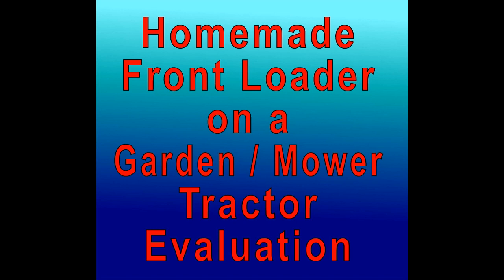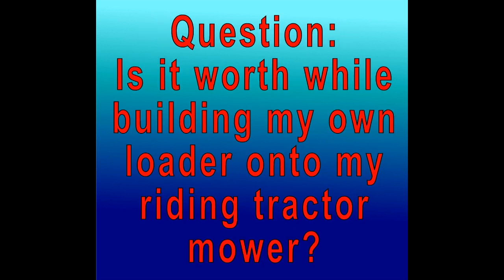Homemade front loader on a garden mower tractor. This is an evaluation of a recent build of a front loader on my garden tractor. The question is whether you think it's going to be worthwhile to do a project of your own — is it worthwhile building your own loader onto your riding tractor mower? We hope that what you see in this video will help you to answer that question.